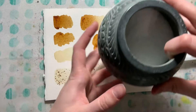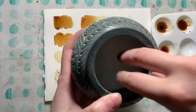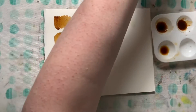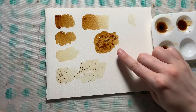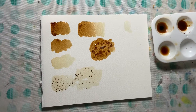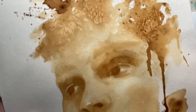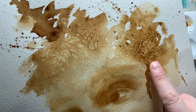Then you can take margarita salt — don't just dump it; take a little pinch, grind it in your fingers, and sprinkle it onto a wet color. That's the important part: it has to be wet. If you do it after it dries you won't get any reaction. Once it dries, take off the salt and you'll get a really fun texture effect.